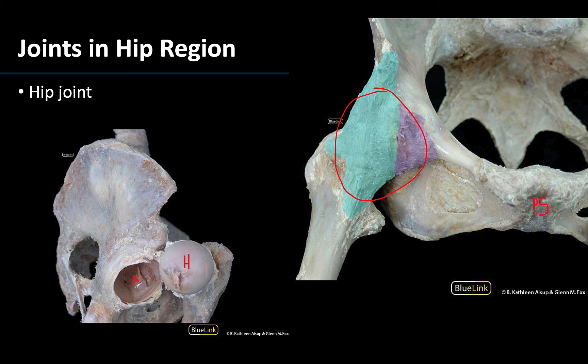The hip is very well protected by some of the strongest ligaments of the body, and that's what these color images here of the ligaments are indicating — the actual ligaments of the hip joint. We'll talk a little bit more about identifying these in upcoming sessions.